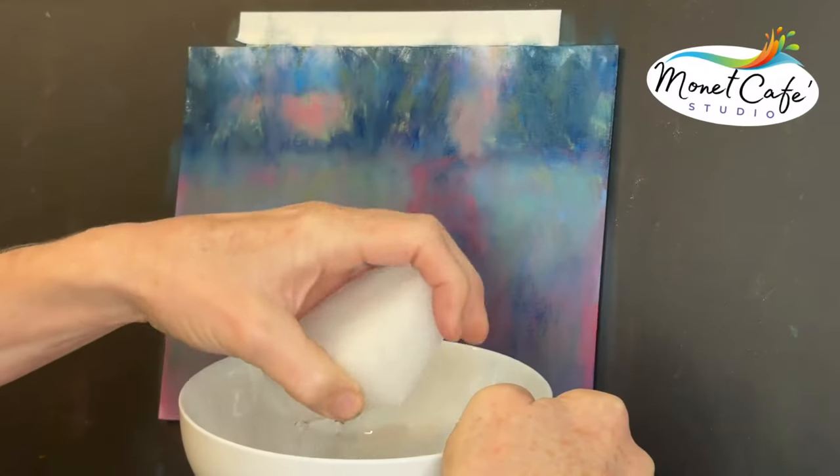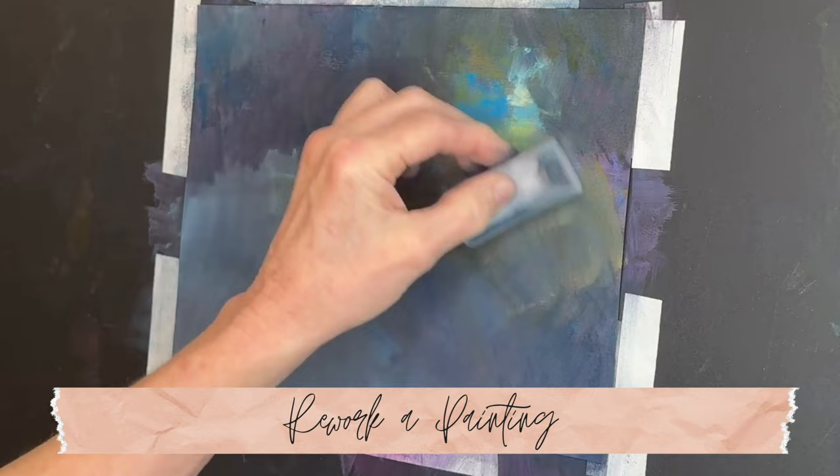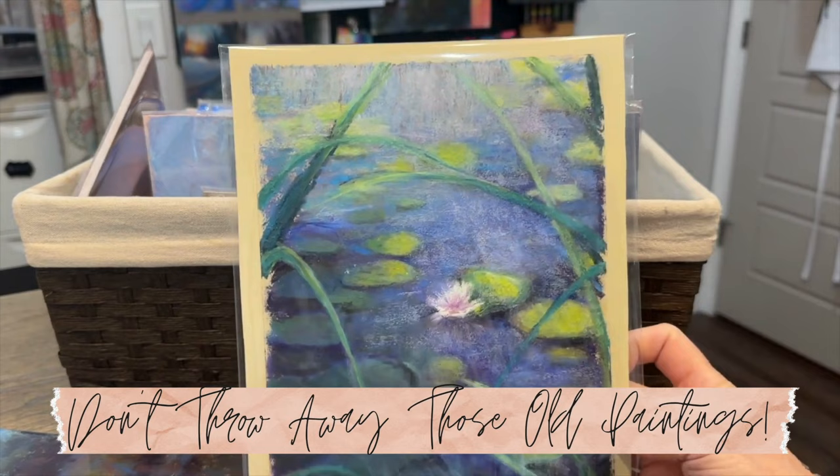Would you like to learn about a common household product that works like magic with pastel paintings? Come on in the studio with me today where I will show you how to rework a painting or remove pastel from an old or failed painting and start fresh using this common and magical product. So don't throw away those old paintings — stay tuned to watch the magic happen.